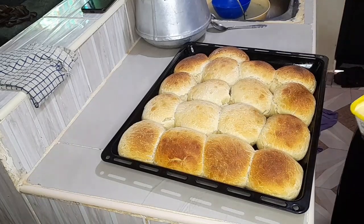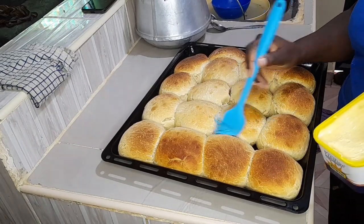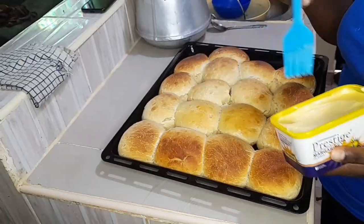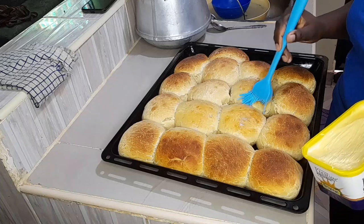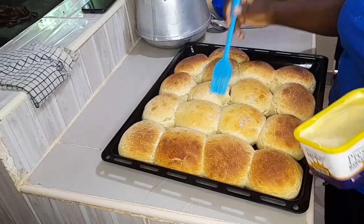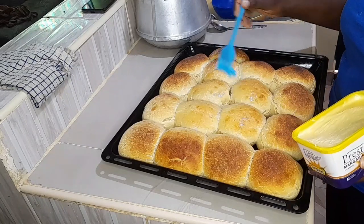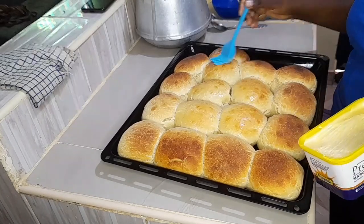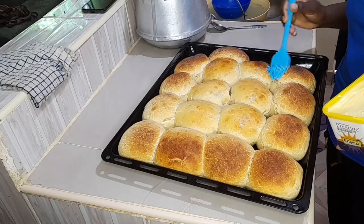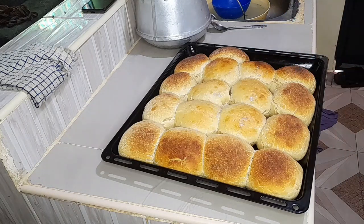My buns are ready. The last step is to apply margarine on top — this helps keep the buns moist. They are well done. I apply the margarine, give them a few minutes to cool, and then I'll show you how they look from the inside. They look a bit big but they are homemade — we said for homemade we don't need much of a standard.